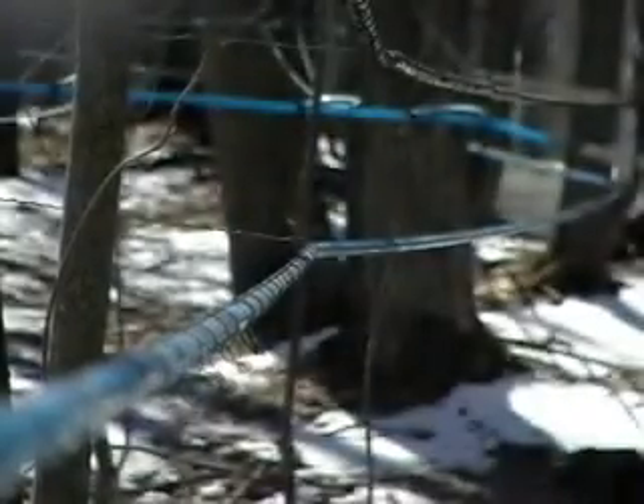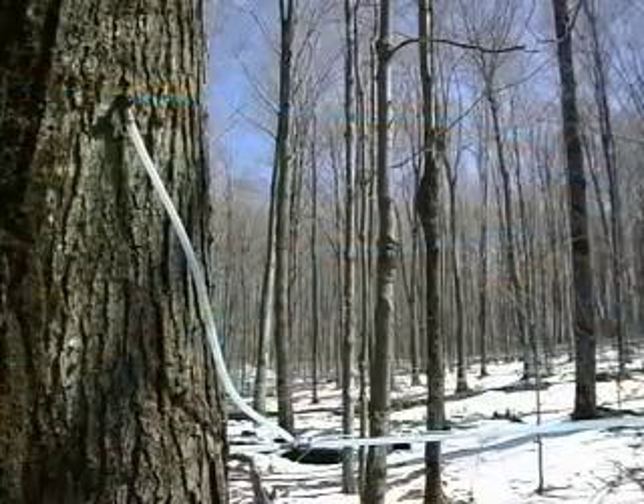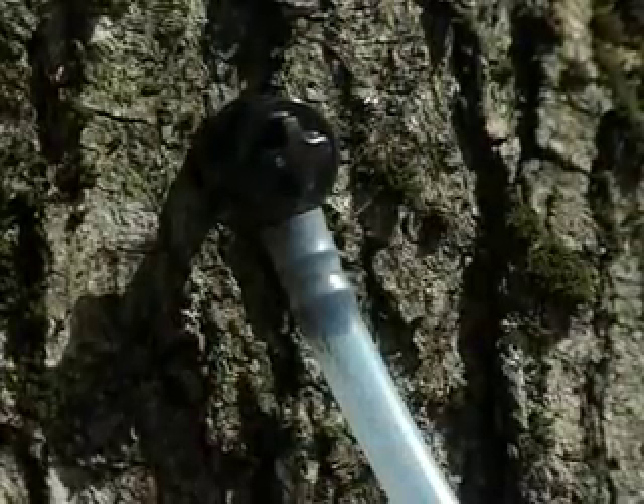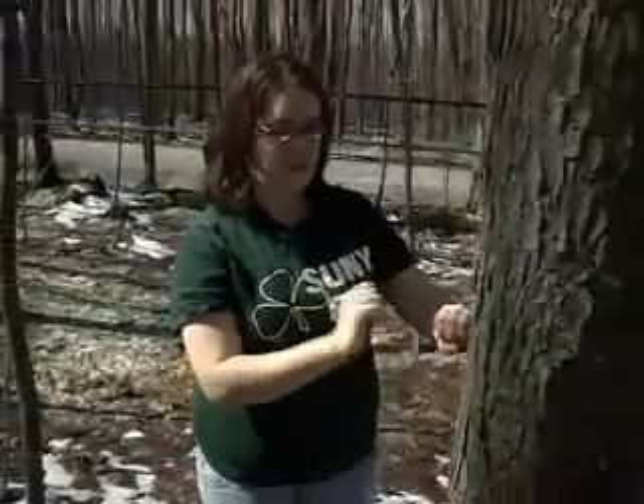If you have sugar maple trees in your backyard, tapping them is a fun spring activity. All you need is a drill, a hammer, a maple sugar spout, and a container to collect the sap. Drill a hole about 1 to 2 inches into the bark. Use the hammer to tap the maple sugar spout into place, then hang the bucket on it.